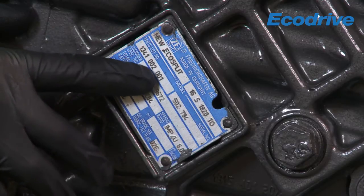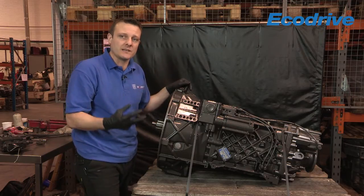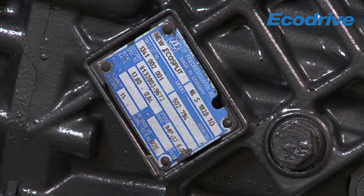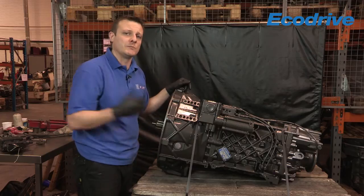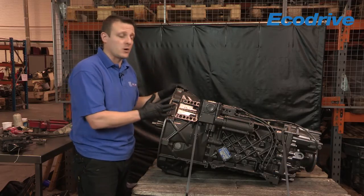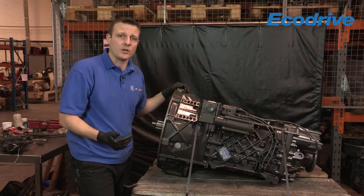The next part down is the 10-figure part number. This is the important information that we need at EcoDrive to identify the actual unit and specification. It's a 10-figure part number for all ZF products and it's split into four, three, and three as you can see on this one. That tells us the specification of the actual unit that you're requiring a replacement or replacement parts for, so we can go into the ZF system and identify what you actually require.